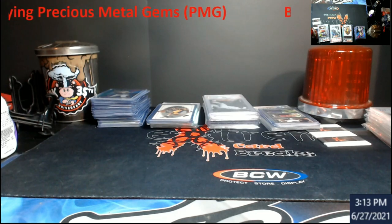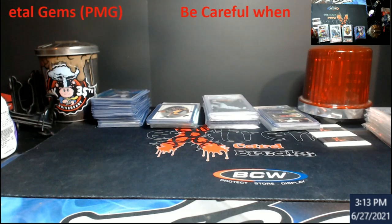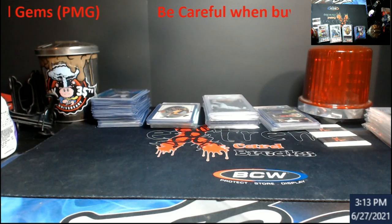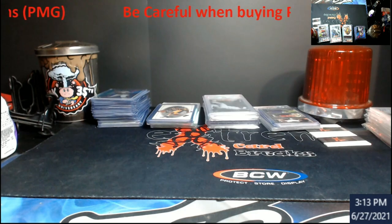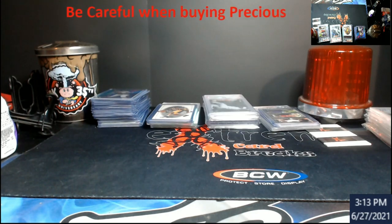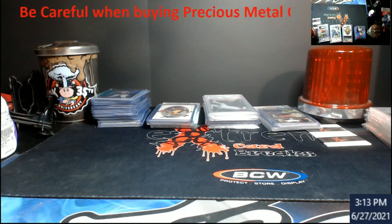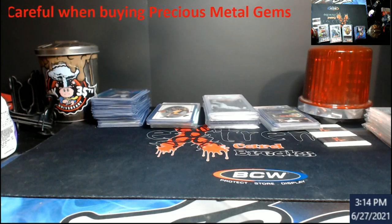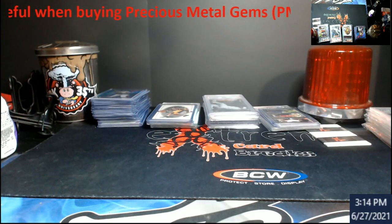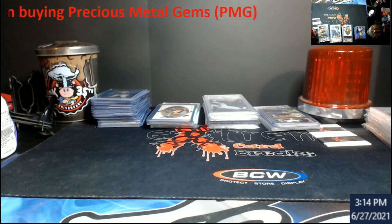Unless you know what you're looking for, I would say stay away from it. If I was going to buy a PMG, I'd have to know somebody actually physically pulled that out of a pack. I'd want really in-depth pictures or videos, and I'd be asking for help from experts. When I was going through a lot of articles on it, I'm looking at this and going — I'm not understanding where the issue is. It's such a minute piece, and this is how good the fakes are getting.